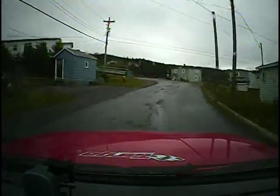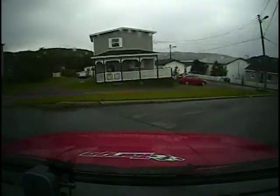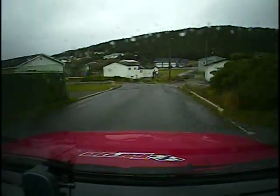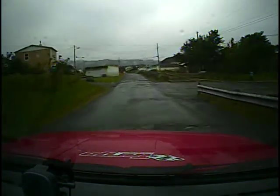Turn acute right downhill over the crest of the hill. Turn acute right downhill, one thirty. Hard left. One forty. Square right, don't cut. Square right, don't cut.